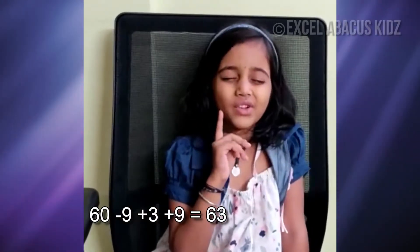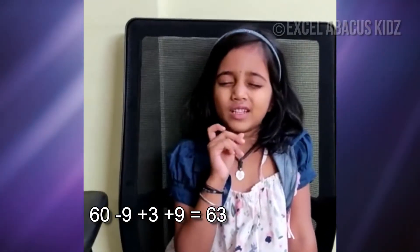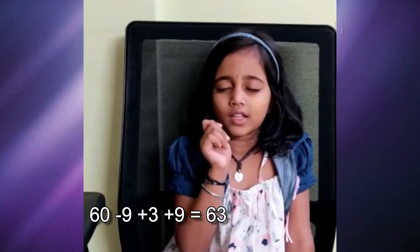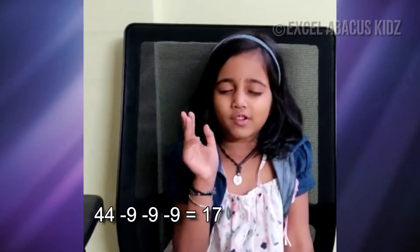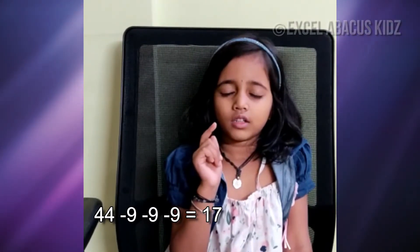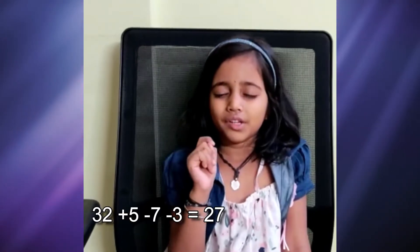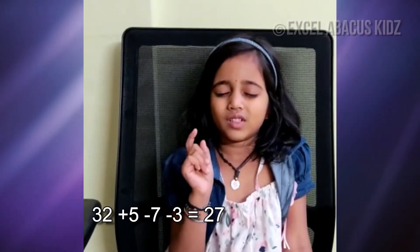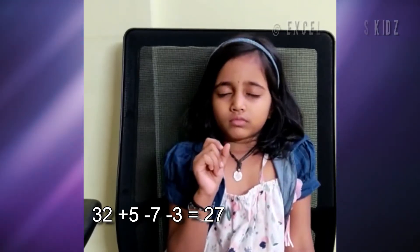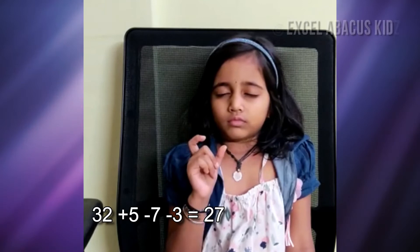So let's get started. 60 minus 9 plus 3 plus 9, 63. 44 minus 9, minus 9, minus 9, 32, plus 5, minus 7, minus 3, 97.